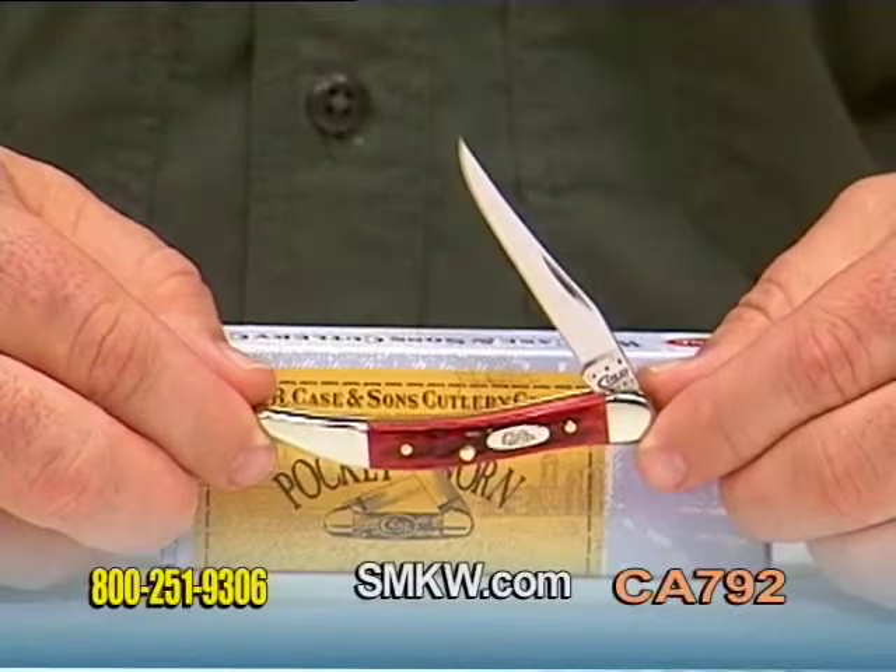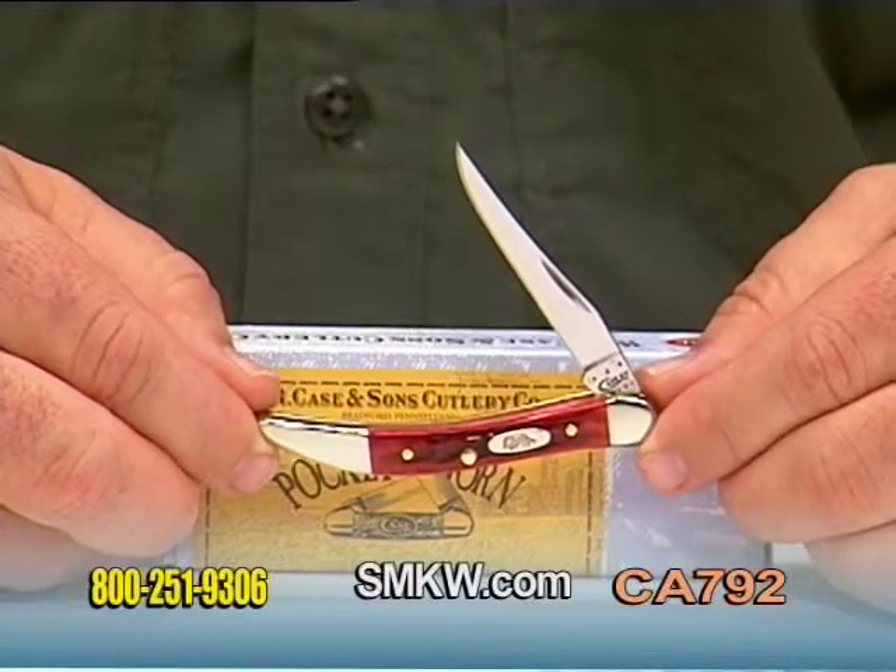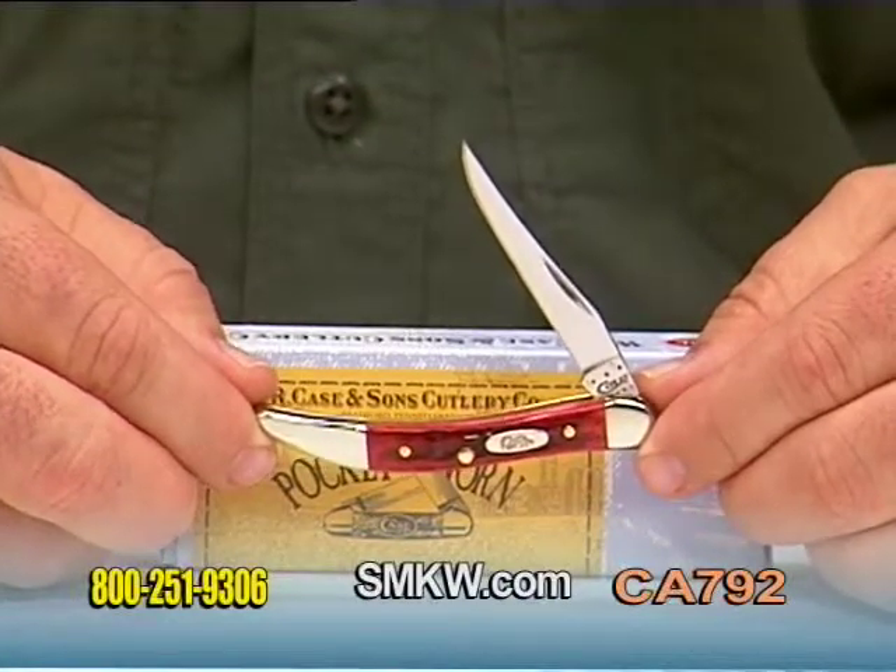Hello, I'm Tony Watkins with Smoky Mountain Knife Works. Today I have the W.R. Case and Sons red pocket-worn bone tiny toothpick.